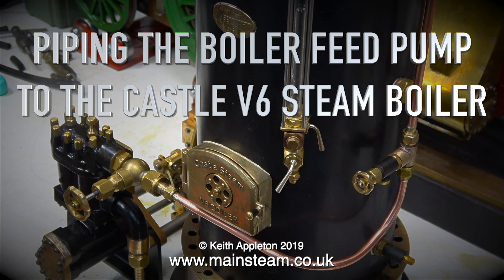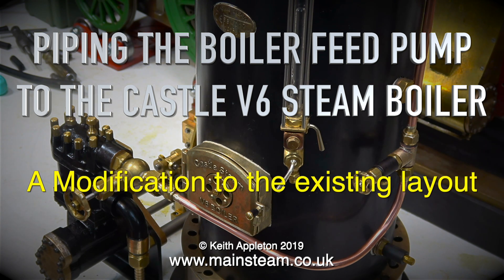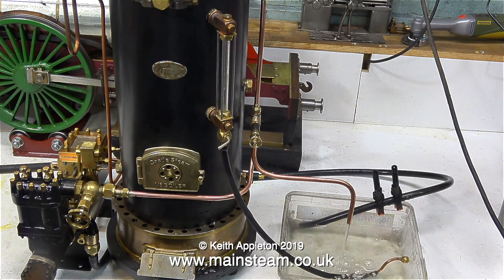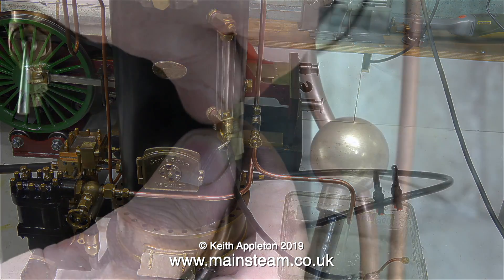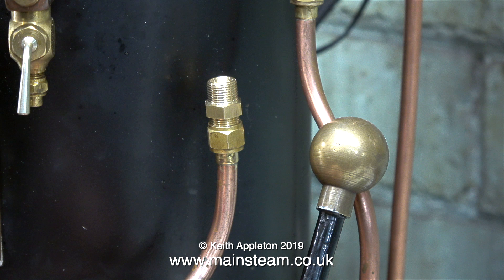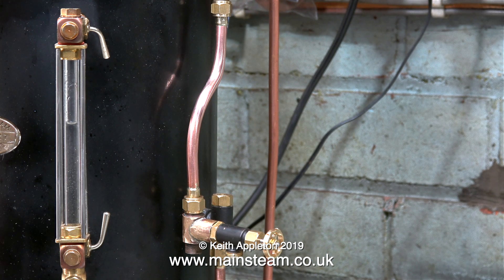Piping the boiler feed pump to the Castle V6 steam boiler — a modification to the existing layout. When I fitted this beautiful horizontal southward steam pump to the V6 boiler, I was never happy with the pipe layout; it just didn't look right and it was in the way of the hand pump. I've been looking at this boiler sat on the bench for some time now and I think I have a better solution.